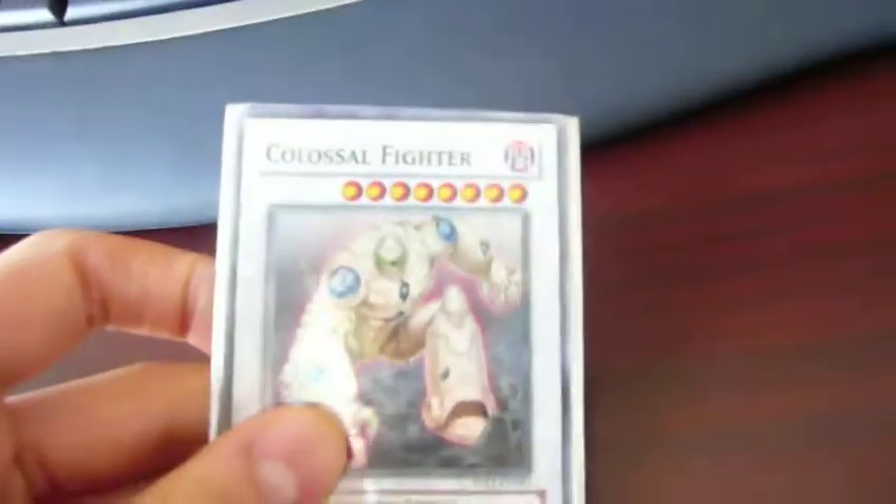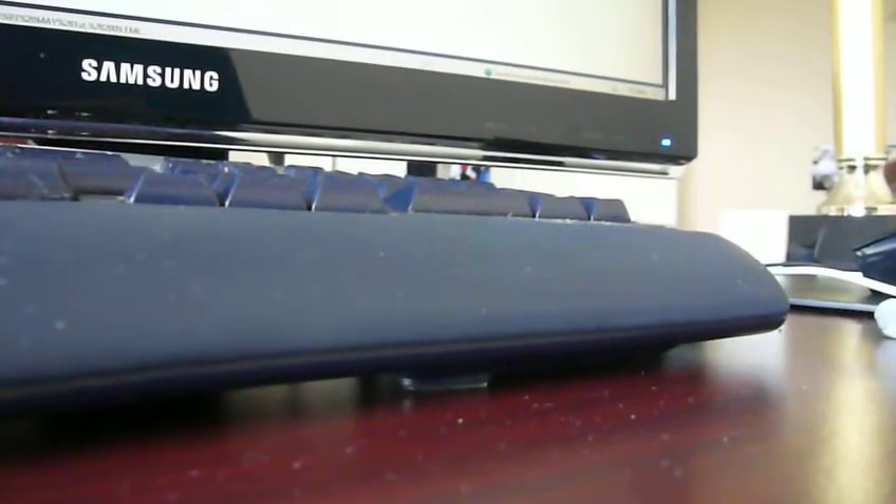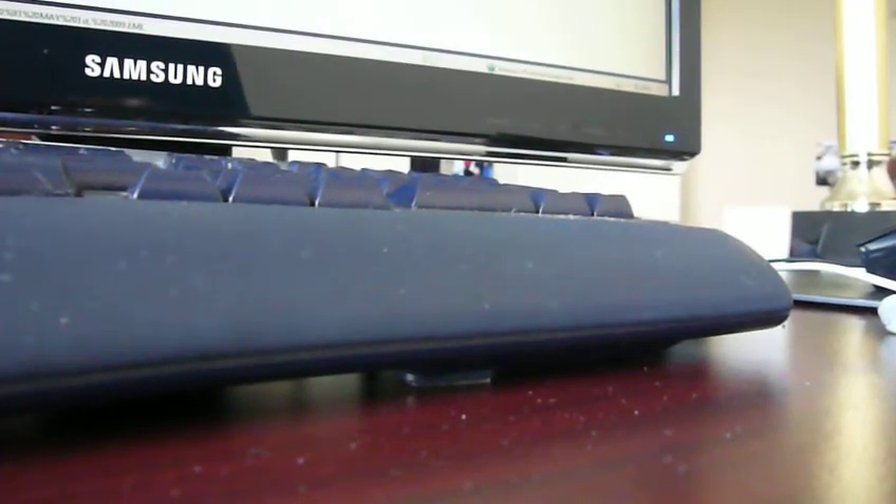I haven't opened it yet, so... Whoa. It wasn't sent in a top loader, so that worries me a bit.